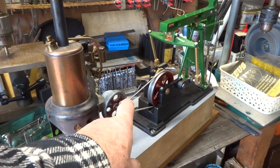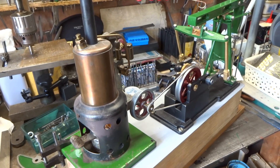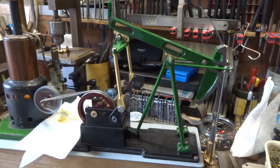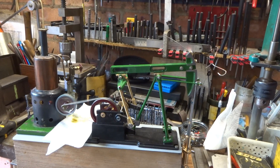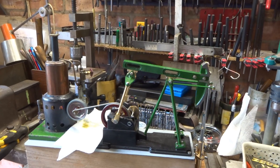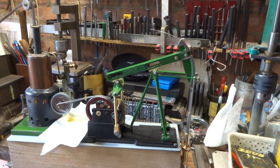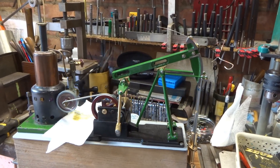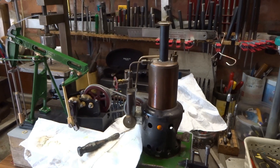I'm very uncertain as to whether this drive belt arrangement is going to be satisfactory — it's a bit of a lash-up. I will see. Well, I'm sort of impressed. It needs a bit of fine-tuning, but the oscillating engine is as old as I am.